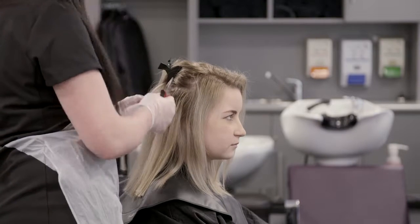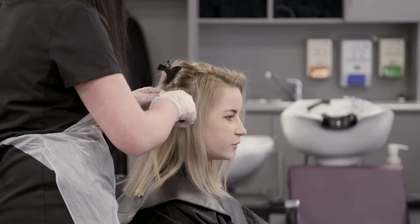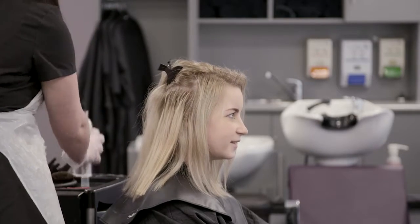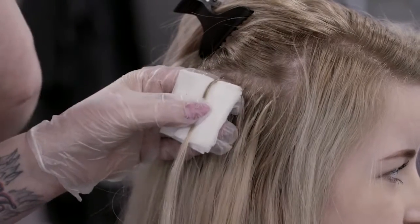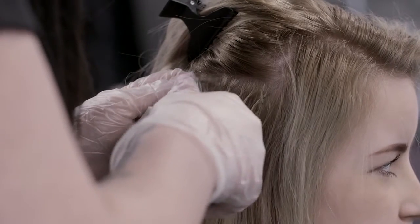Remember to always use the removal techniques and tools described in the manufacturer's instructions. Start at the back of the head, depending on where the bonds are applied. Apply a small amount of bond removal solution onto a cotton wool pad and dab the bond with the solution. Do this for 30 seconds to allow the solution to penetrate the bond.